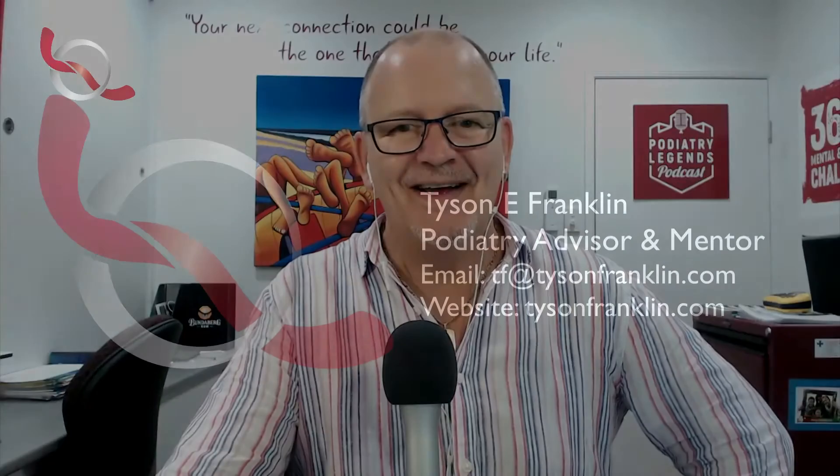Never have a team member or podiatrist do work that you would not do yourself. Put together a really good training program to get their skills up as fast as possible so they become a really productive member of your team — and it will pay dividends time and time again. If you have any questions around training your team or about my training program, just reach out and send me an email at tf@tysonfranklin.com. Talk again later, bye.